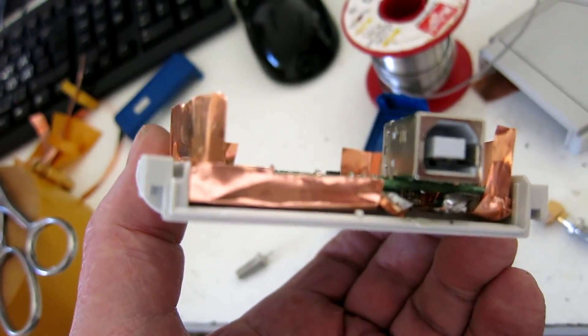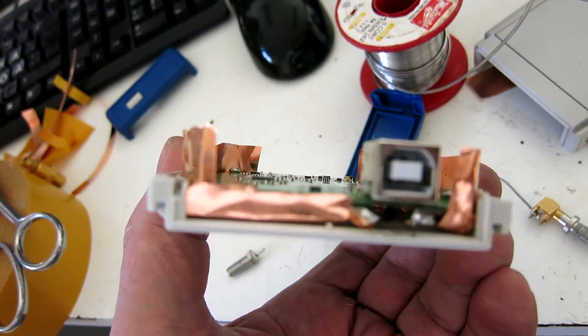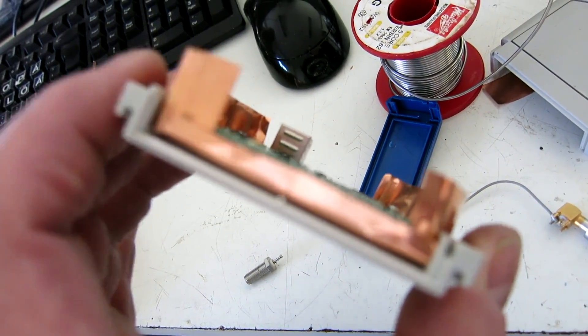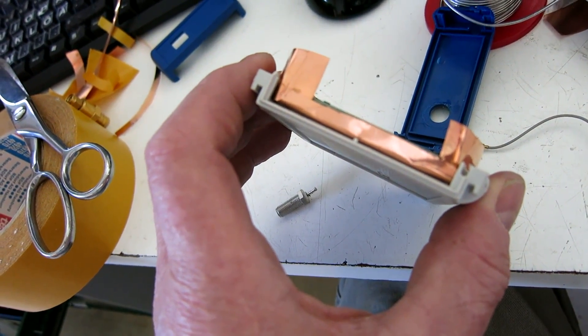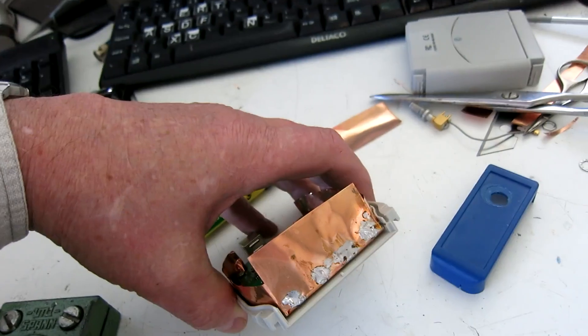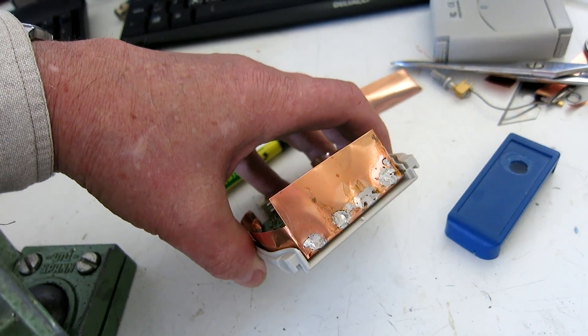Now I bent a little bit on the bottom copper and on the sides and also at this end. That's in order to be able to solder a wall to the short sides of the box. So now I have put some copper on the short side.